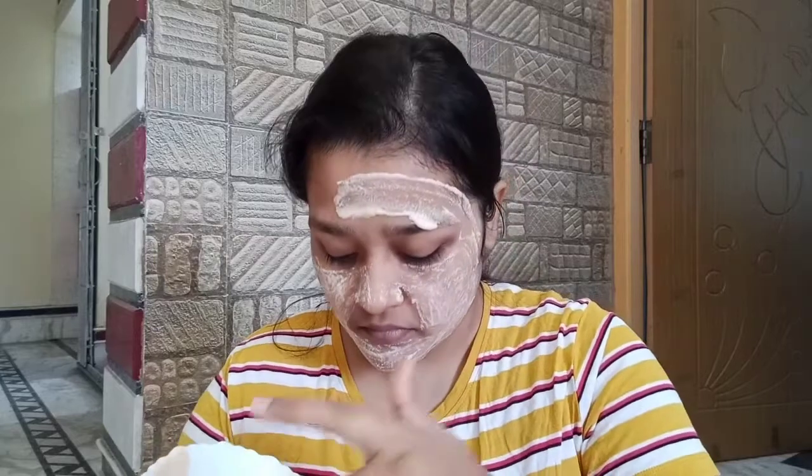Before starting, cleanse your face with a face wash or a natural cleanser. I have shared a lot of natural cleansers with you. Masoor dal works very well for exfoliation, and it also helps with skin whitening. If you don't want a whitening effect, you can simply rely on the rice flour.